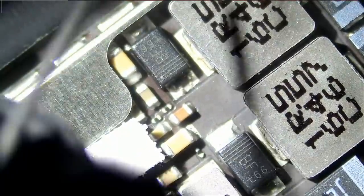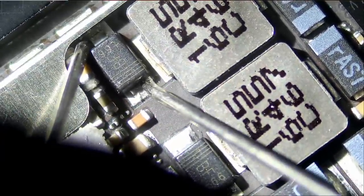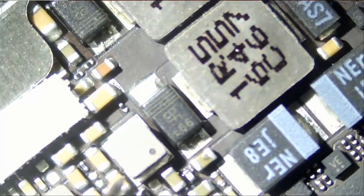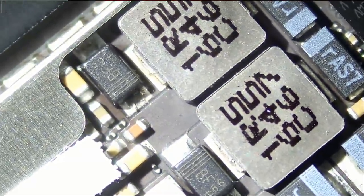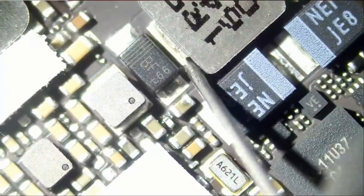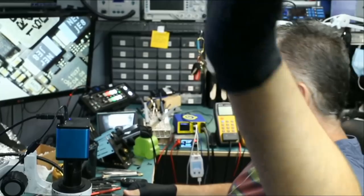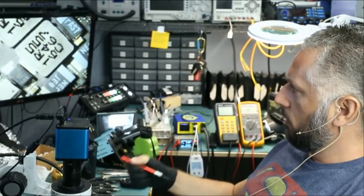These diodes normally should read around 0.14 voltage drop. We are reading a short. Let's test this other diode — we also have a short on this diode. What if we test the coil that's next to the diode? We have a short on the other end of the coil as well — of course we're going to have a short because it's connected. So what's causing the problem — is it the diode? It doesn't look like the diode is bad. Right now I do not have a reason to believe that the diode is what's causing the short.